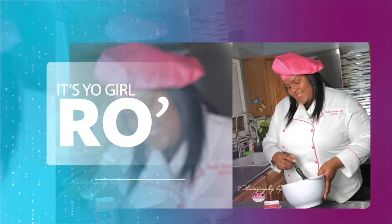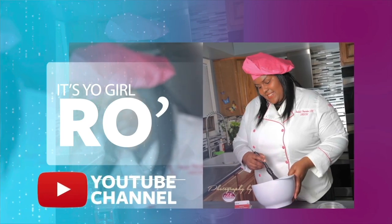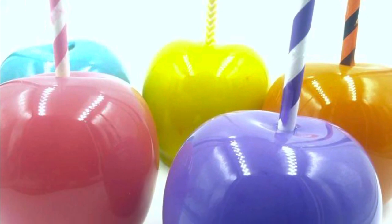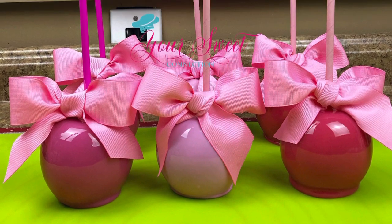It's your girl Ro in the building and I'm here to welcome you to my YouTube channel. Welcome to my Valentine's Day special edition. Hey guys, welcome back — today's video I'm going to share with you how I clean my apples.